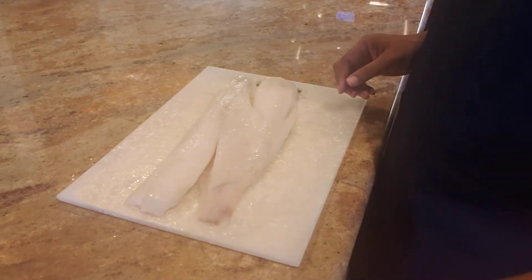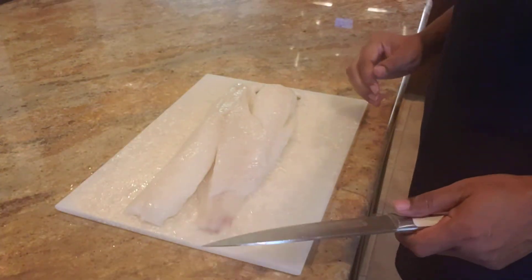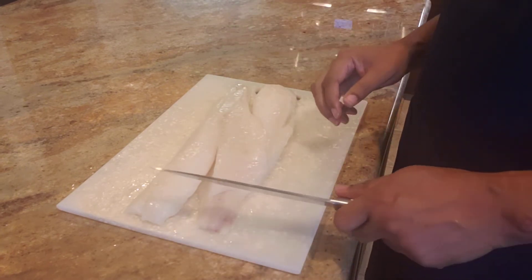The next step: I'm using cod for this dish, so I'm just going to cut it up into nice little chunks. It'll all make sense once you see the end when it comes together.